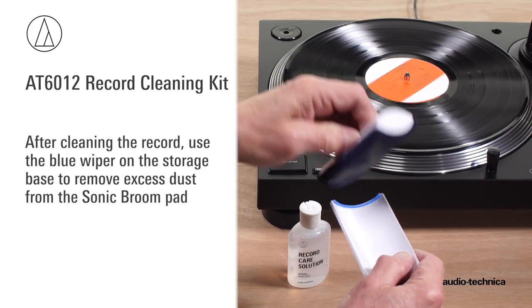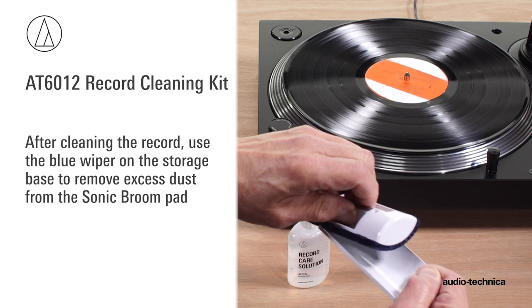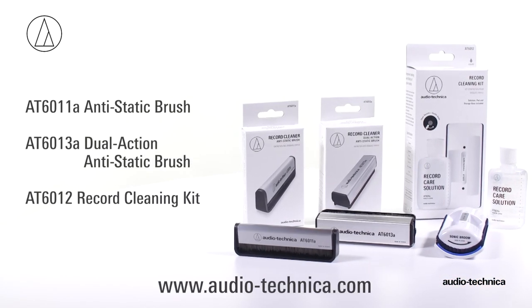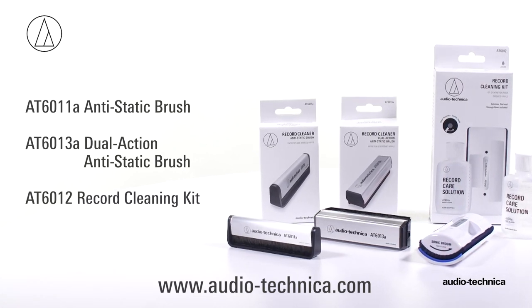After cleaning the record, use the blue wiper on the storage base to remove excess dust from the Sonic Broom pad. For more information on these and other record care products, visit us on the web at www.audio-technica.com.